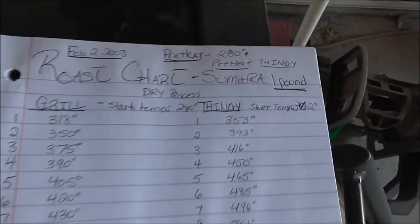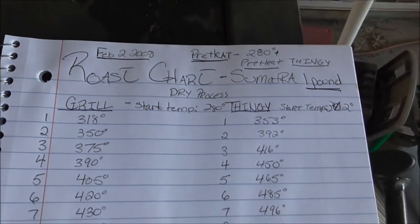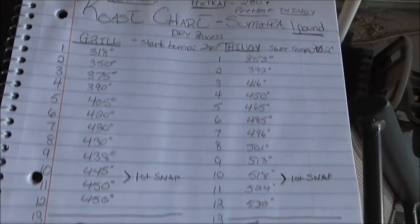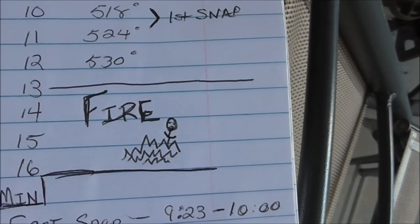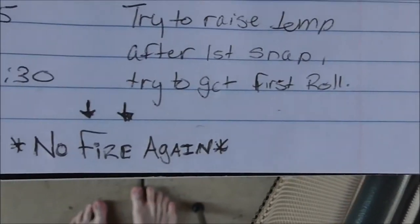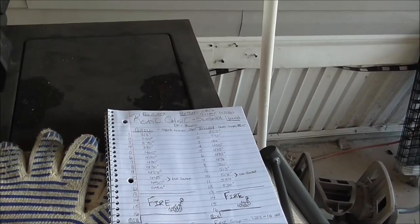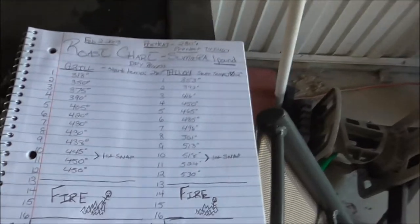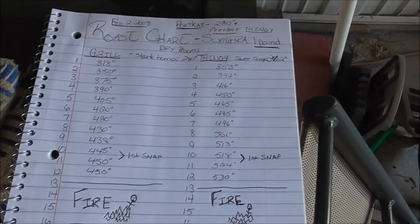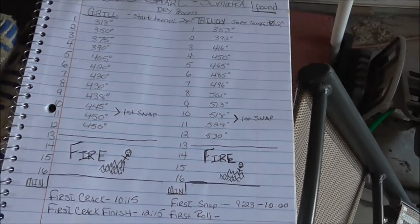You can see this is a roast log from February 2nd. We did a 280-degree preheat. You can see the little guy that was on fire — that didn't actually happen this time, as you'll see at the bottom: no fire again. We were just proud that we had started one fire and then learned how to avoid fires. When coffee's roasting, you'll see a bunch of different steps. One of the first things is that you start to smell what honestly smells like drying hay or grass, and then eventually it starts to smell like cookies. You're essentially baking something.